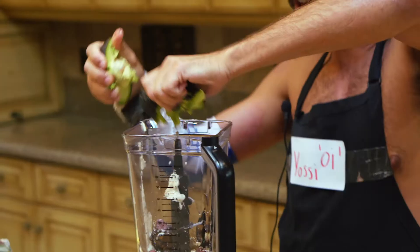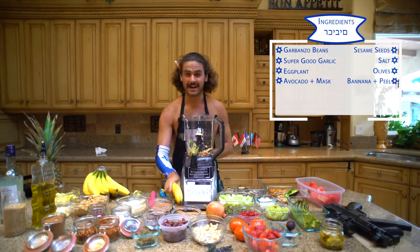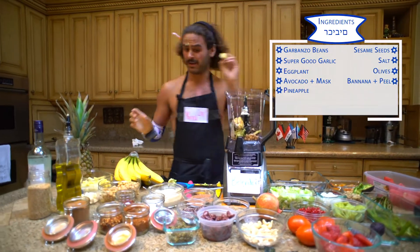Little half of avocado. We're going to put the avocado in and then you're going to put a little on your face — very important. Then the banana. The banana is huge, gives it the creaminess. So give it a little banana, then a little pineapple. Why not?